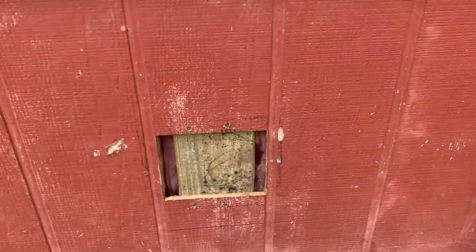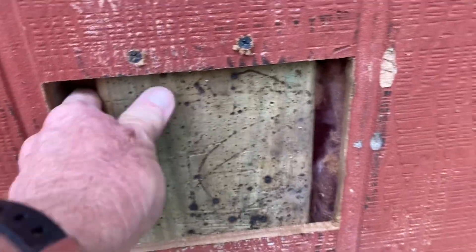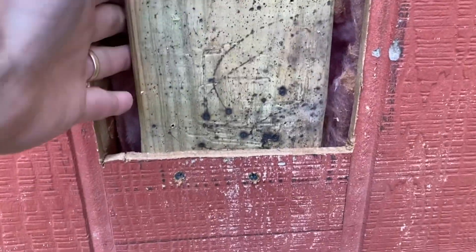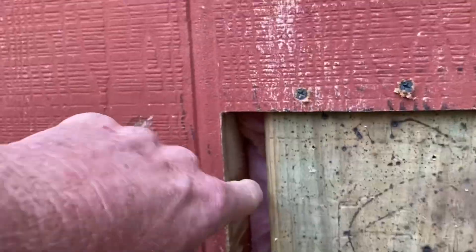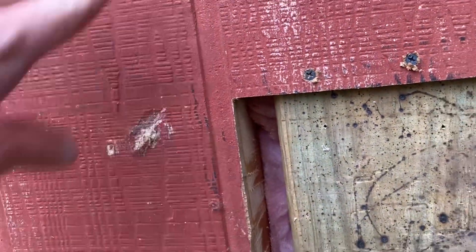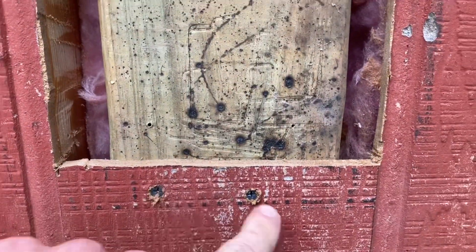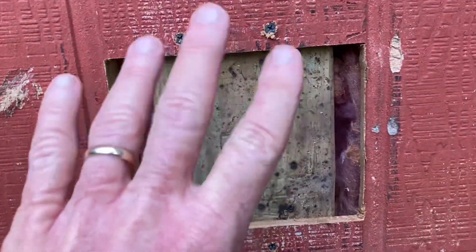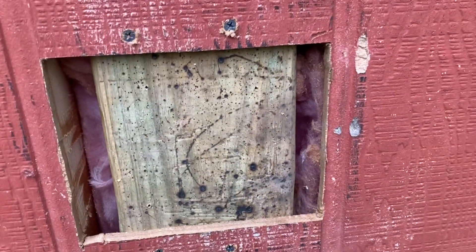I've cut the hole out exactly like I want it. And then I've put this piece of — actually it's a full one-by — I've put it in there. Normally I would put it horizontally but I'm right against the stud. So I've put this in like that, screwed in here and here and here and here. I'll put the next piece in there and screw it into this, and then caulk it and it'll be ready to paint.